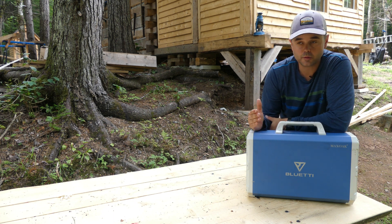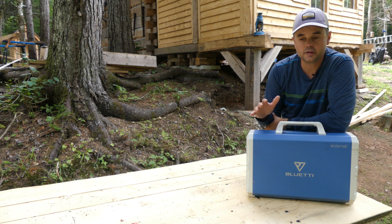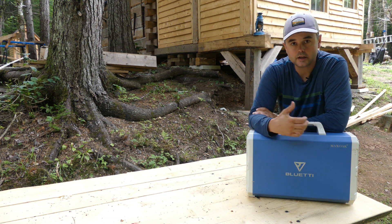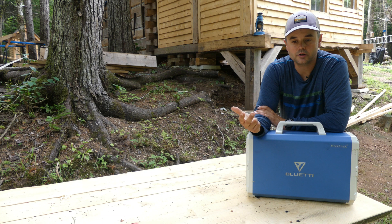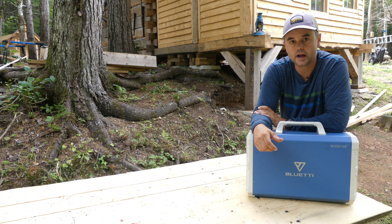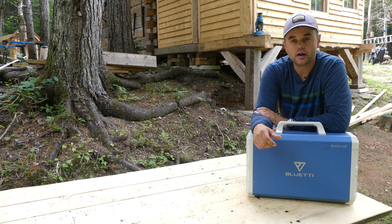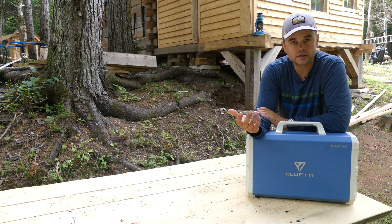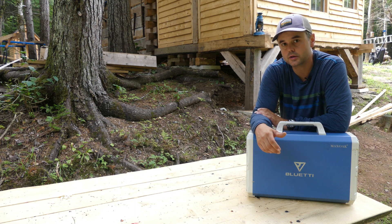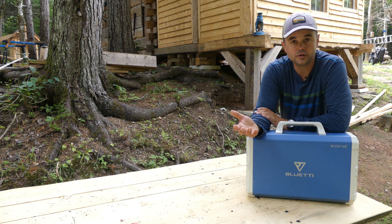We've lived at the cabin for a year, and for most of that time we've had this solar generating station from Bluetti. This device has been great — it's powered our lights, internet, drill batteries, a fan, and other devices. Bluetti reached out earlier this year and asked if we wanted to try one of their newer smaller capacity devices. I agreed, and this video is a review showing real-life examples of how you can use the new unit.